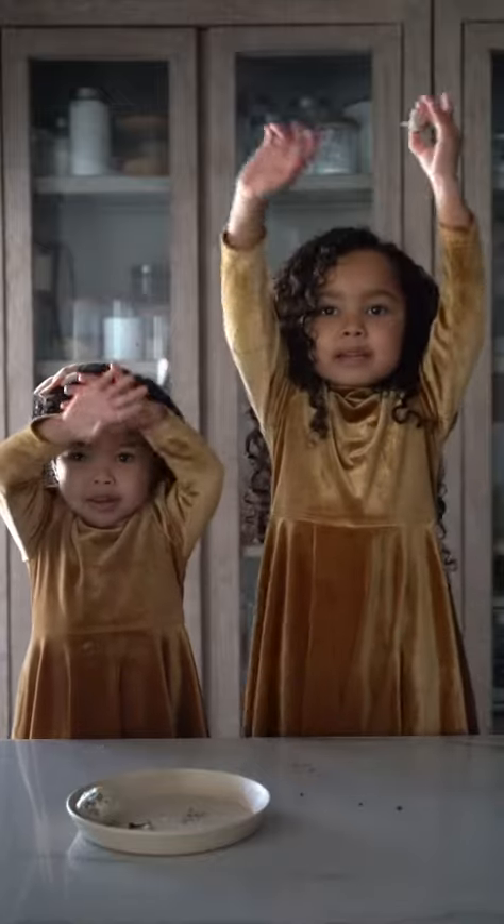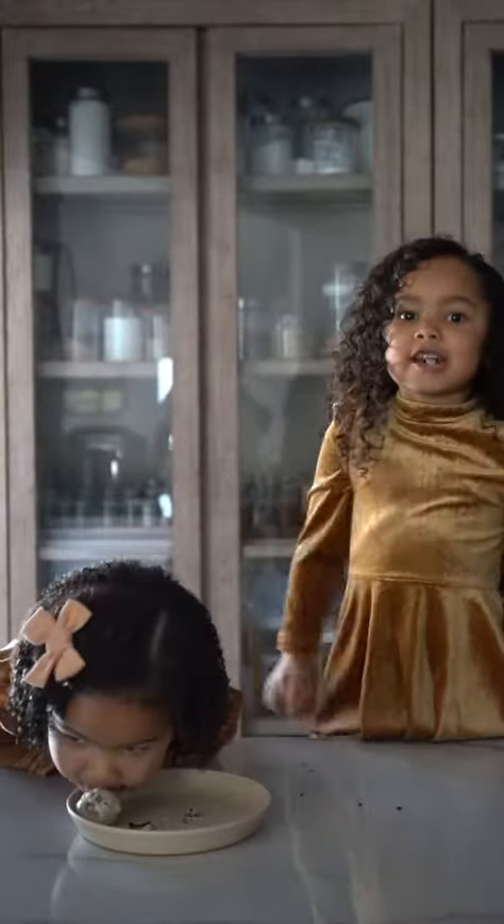Thank you for watching Penelope's Cooking Show! See you guys later. Bye, bye! Bye!